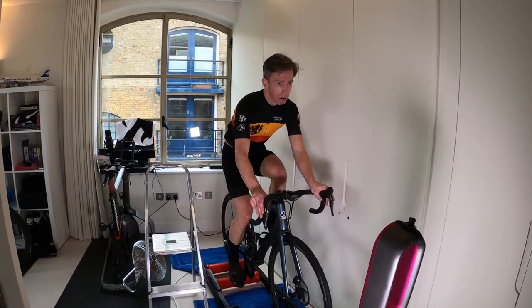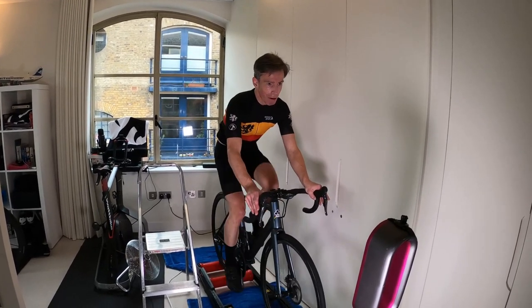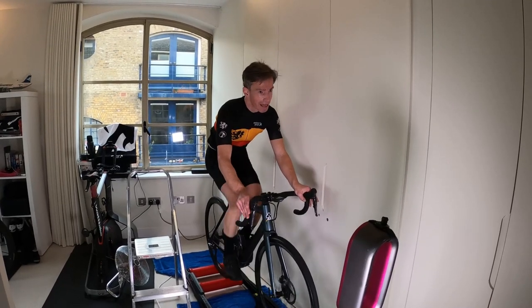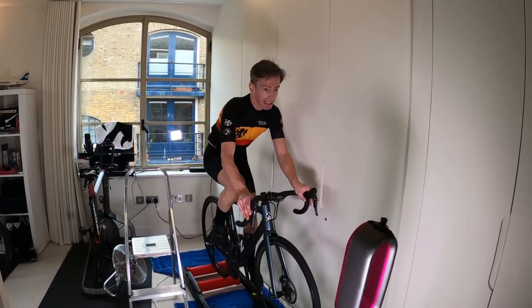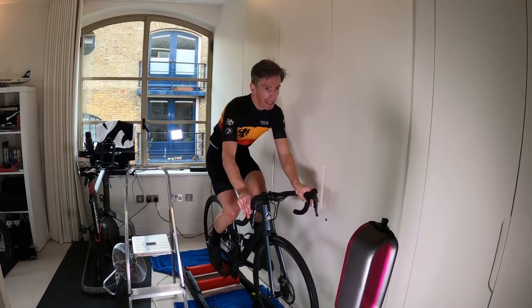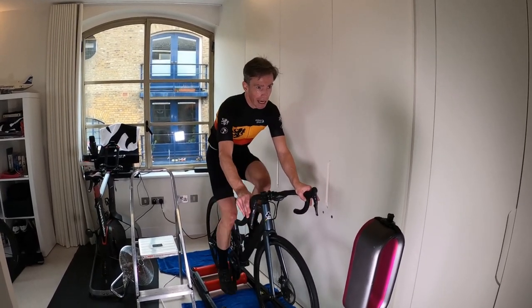One hour — there we go! I've got a real sense of achievement from this and I really recommend it. At 46, I don't learn new things quickly or easily, but if I can do it, you can do it. Just make sure you're set up to have a little fall over or something into the architrave.